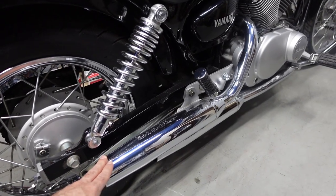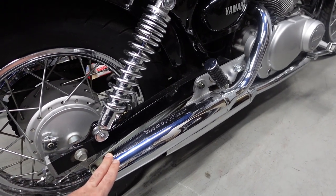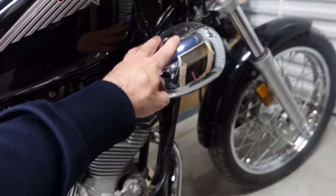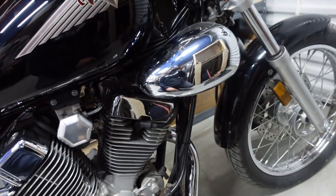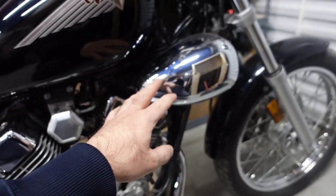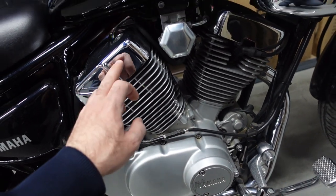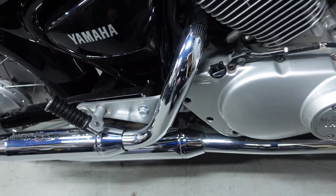I'm changing the exhausts — I have some exhaust pipes coming in. Right now this thing doesn't sound like anything; it sounds like a lawnmower. But with the pipes I've heard online they sound incredible. I'm going to take off the airbox covers on both sides and do air pods — an air pod and a breather that you connect — and get rid of those. Should make the bike look a bit better. I'm going to paint the engine block satin black, leave the chrome parts chrome, and leave the rest silver.